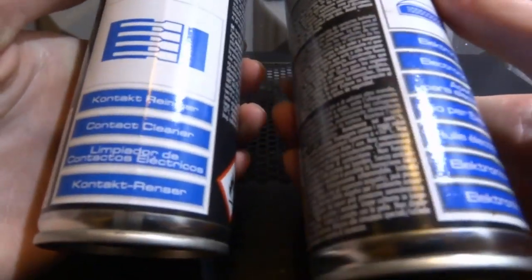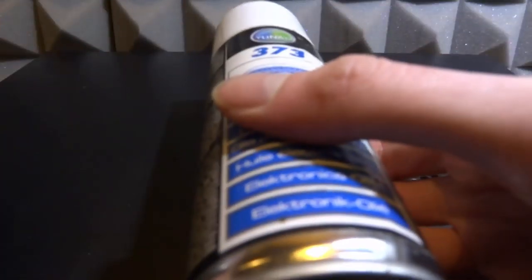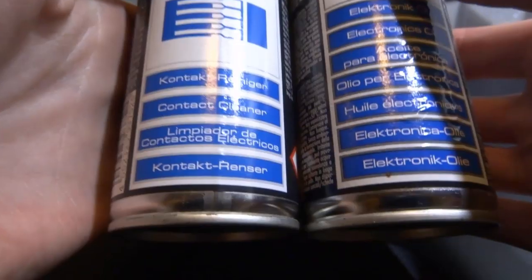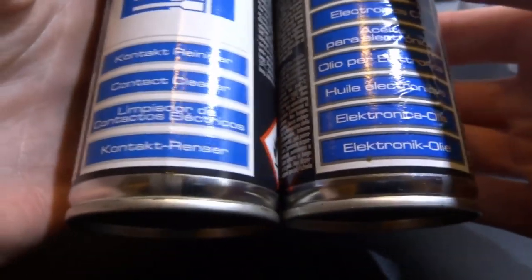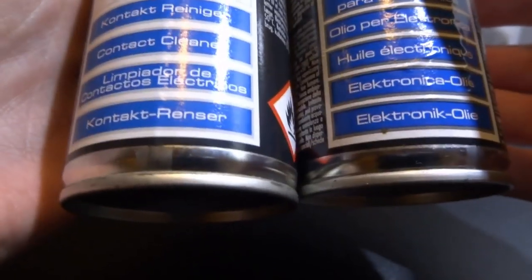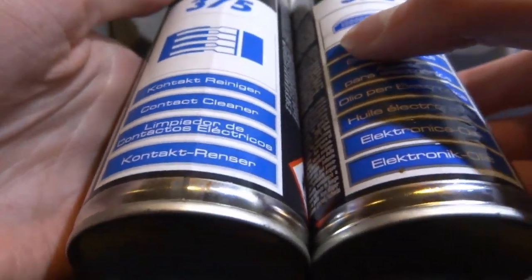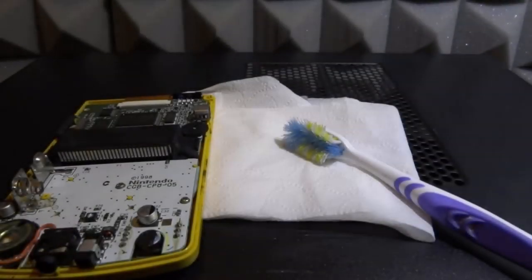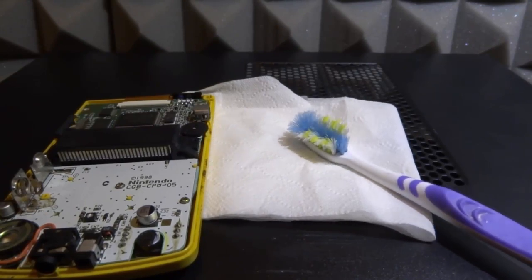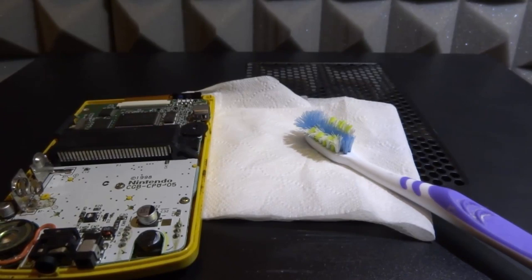These are the cleaners I use. We have the 375, which is the contact cleaner, and the 373, which is the electronic oil. I'm going to use both of these to try and clean it up and hopefully get rid of some of that rust. I do remember that GameBoy having corroded batteries in it when I got it second hand at a car boot sale for about two pounds, so you've got to expect these faults. The best way to apply contact cleaner is actually onto a cotton swab, but since I don't have one I'm just going to use an old toothbrush.